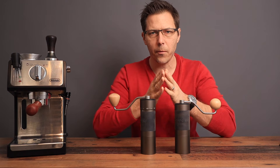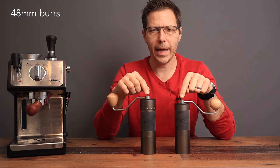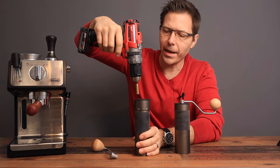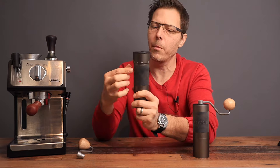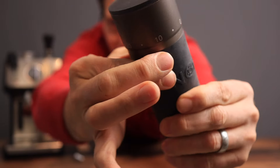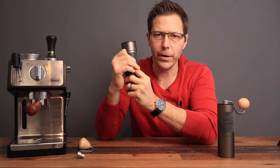Let's talk about what they have in common before we start differentiating them. They both have 48 millimeter burrs inside, which means they're both going to be pretty quick at grinding. They also both come with the ability to remove the handle, and you can stick a power tool on there and grind that way. They also both come with these bands, and this band is super nice because it does not budge at all, making it really easy to hold on to while you're grinding.